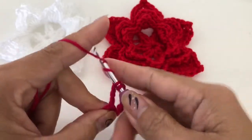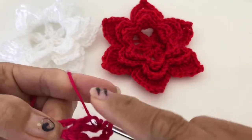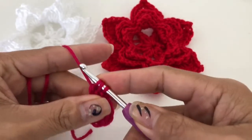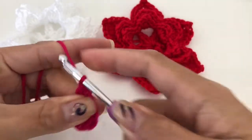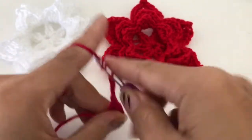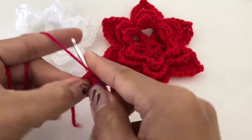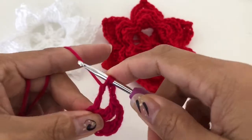So we have one there, not finished. We are going to do the second one — we have three loops — and pull through all three. Then chain three and we are going to do the same thing: triple crochet cluster.